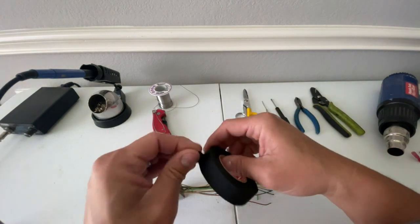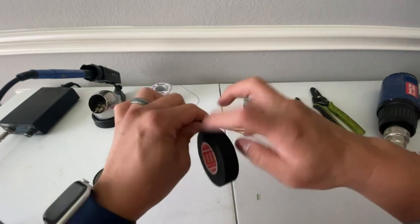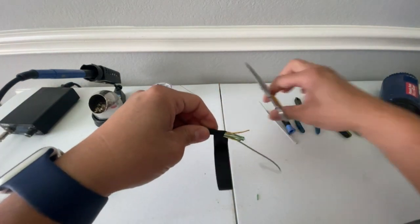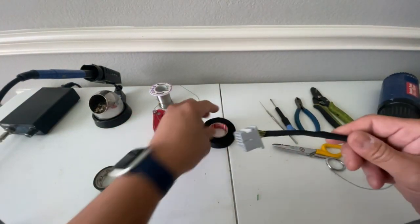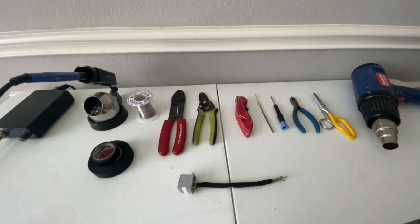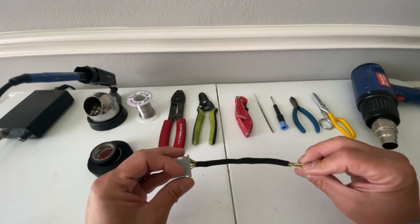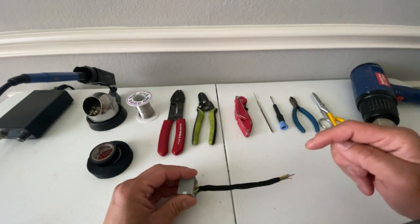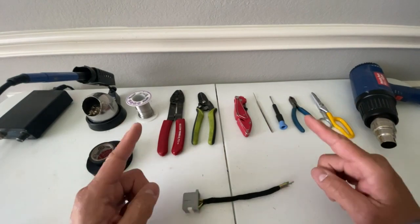Next we'll take some high heat automotive harness tape and wrap the harness back, then cut the excess. And there you have it. That concludes our video on wire splicing. I hope you enjoyed this and that it helps you in all of your splicing endeavors. All the tools I've used in this video I'll leave links for in the description below. If you haven't done so already, please consider liking and subscribing to the channel and hit the bell notification icon to stay up to date on future video releases. This is Phil the Harness Doctor — we'll see you in the next one.